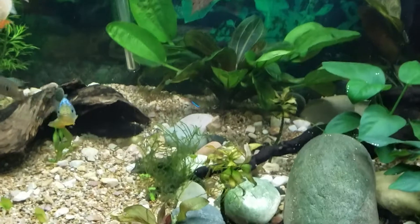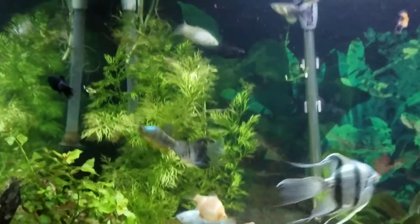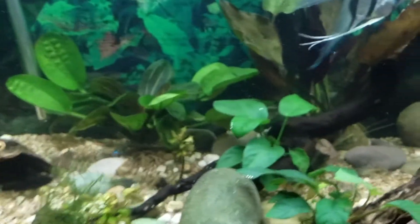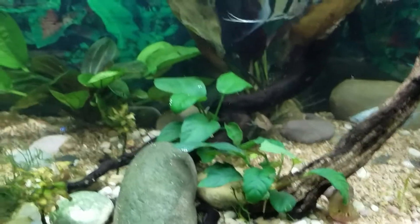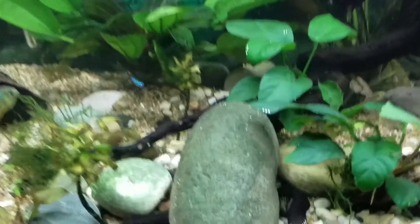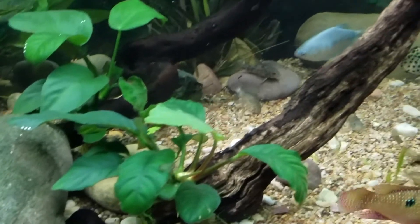Lesson learned. It did not harm any of the fish — I had some molly fry and it didn't hurt any of them. It did not hurt my snails either. Sorry for the blurry camera, but if you notice, there's no more blackbeard algae on anything — it destroyed it.